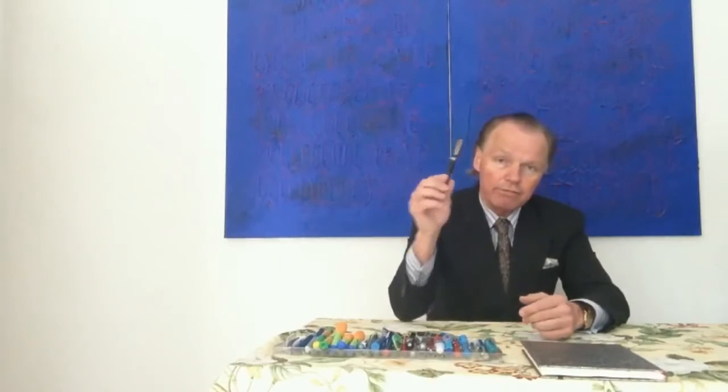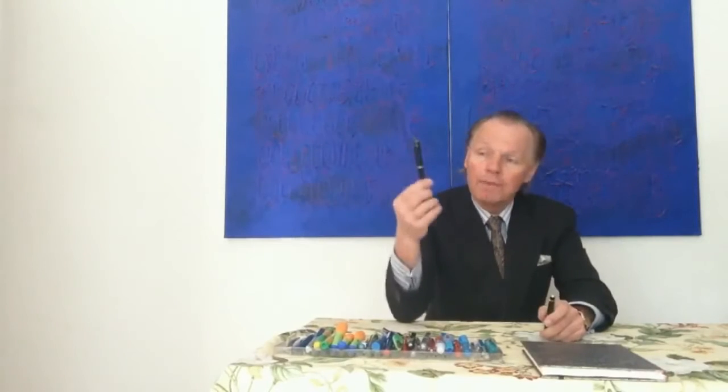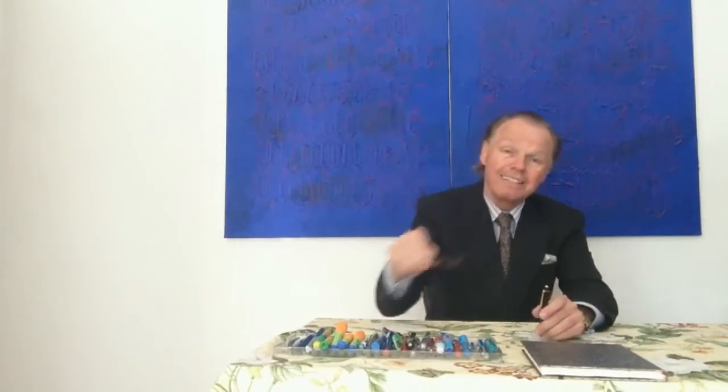Eine Feder Nummer 1 ist mir nie begegnet. Diesen gleichen Füllhalter gibt es auch ein bisschen kleiner mit der Feder Nummer 2. Dann kommt die Feder Nummer 4. Ein Zwischenmodell ist zum Beispiel der 234,5. Dann kommt, zum Beispiel in dieser Serie, der 146er Mont Blanc mit der größeren Feder.